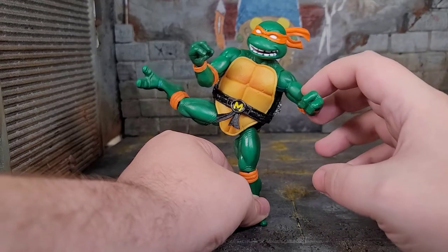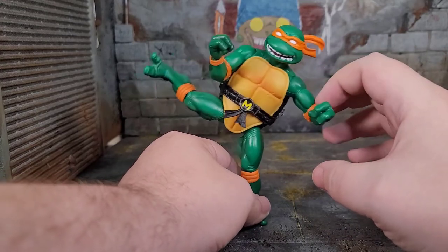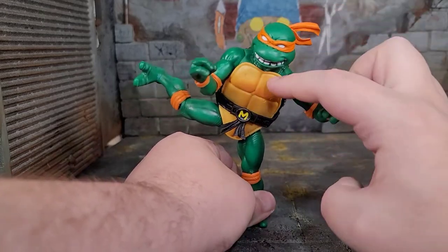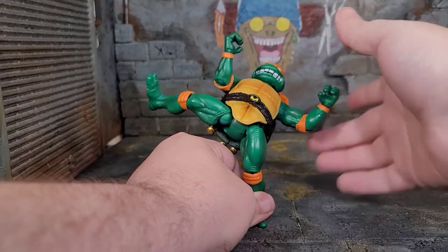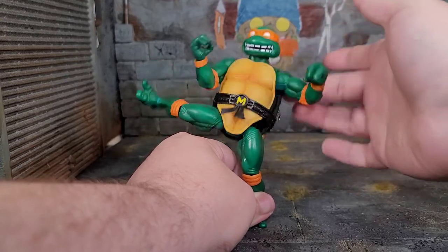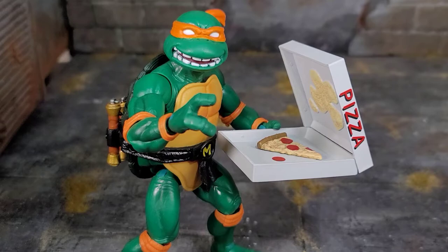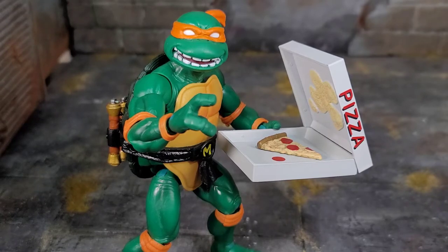Trying to pose him up for a high kick — so far he was looking good, but then it's like you tip him back and it's super floppy in the hip. That sucks. But even though he has floppy hips, he can still balance on one leg. So in the end, Michelangelo is another Super 7 Turtle — it's awesome looking and a beautiful figure. I just wish the paint quality was better, I wish it didn't feel like a hollow cheaper quality plastic, I wish the hip wasn't loose, and I wish they didn't restrict some of the accessories.